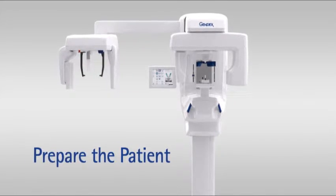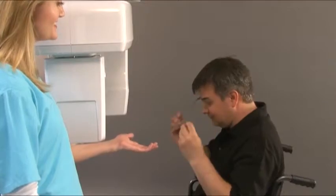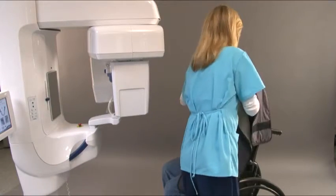Prepare the patient. Ask the patient to remove any glasses, false teeth, jewelry, hair clips and pins. Place a protective lead apron over the patient's shoulders.